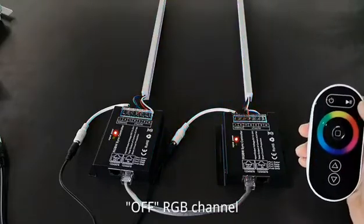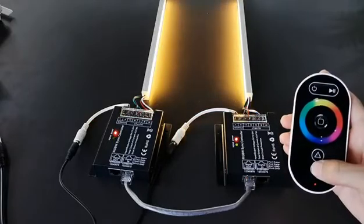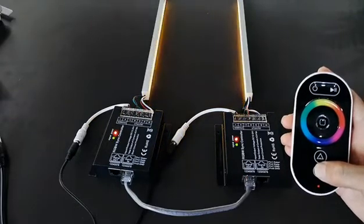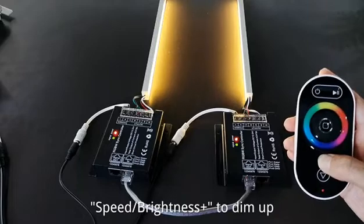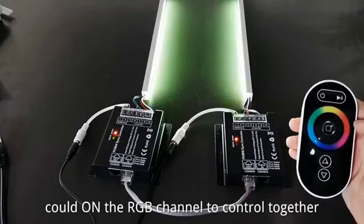Off RGB channel. On for W channel. Long press speed brightness to dim down W channel. Speed brightness plus to dim up. Click on the RGB channel to control together.